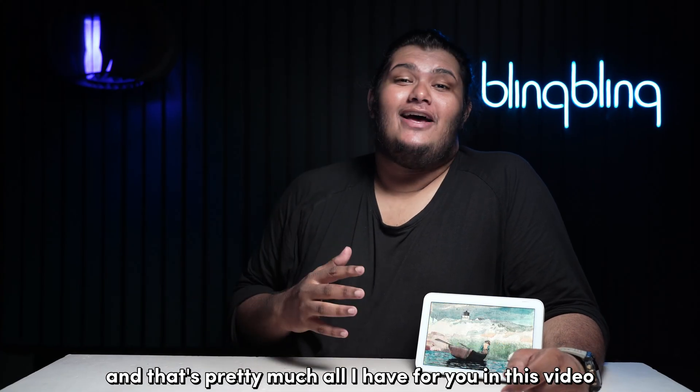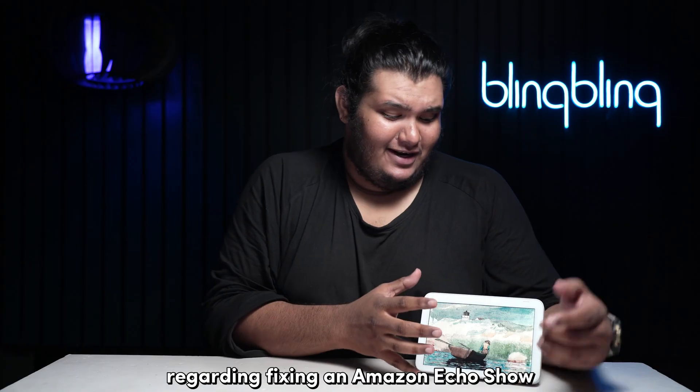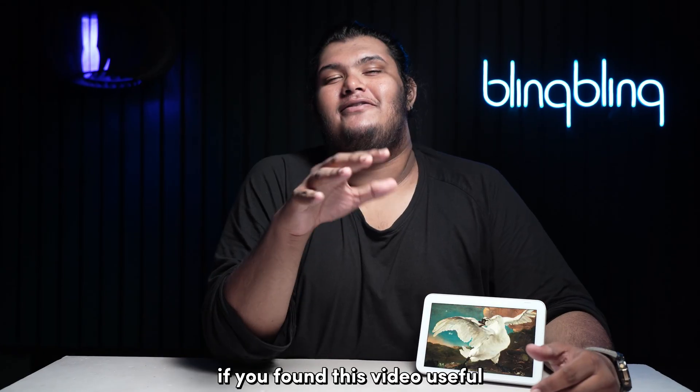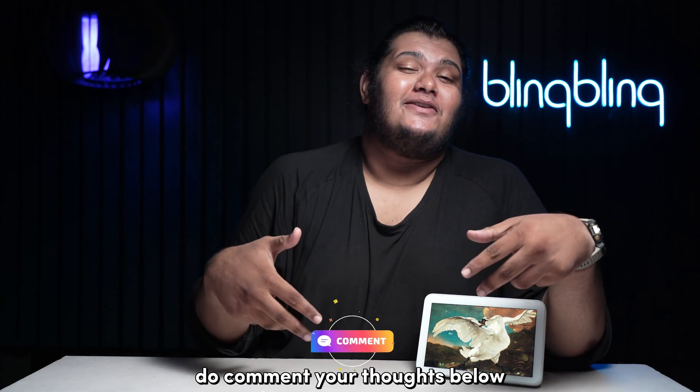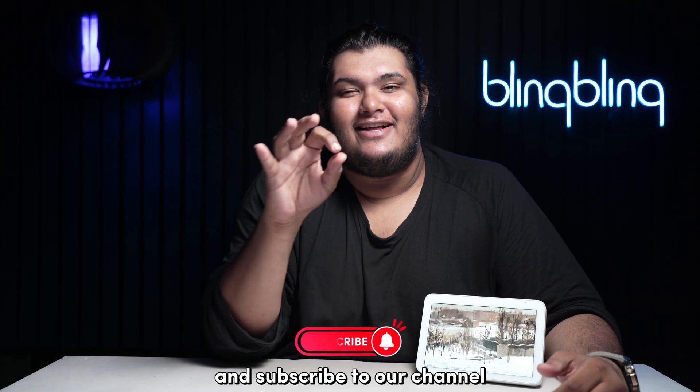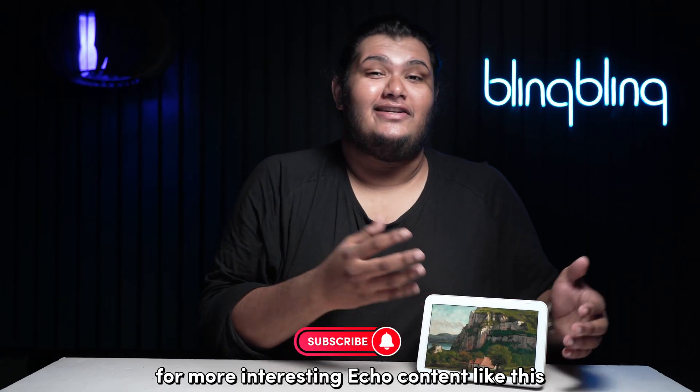That's pretty much all I have for you in this video regarding fixing an Amazon Echo Show that is unresponsive. If you found this video useful, do comment your thoughts below, give us a thumbs up, and subscribe to our channel for more interesting Echo content like this.